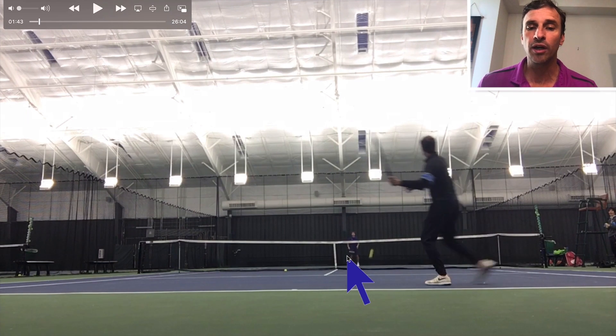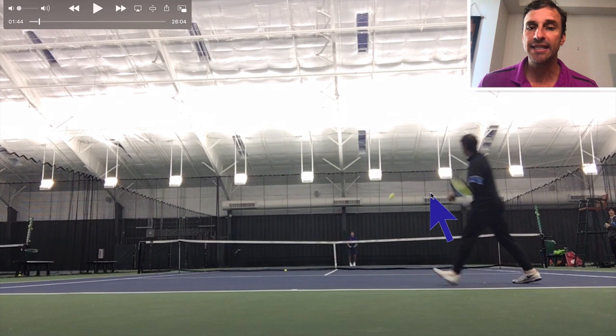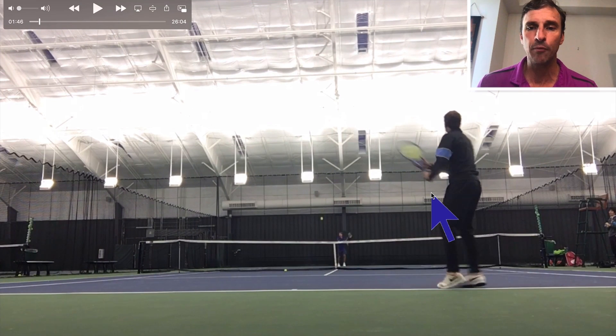One thing I could work on — that the pros are doing a better job of than me here — is the off arm. I could keep my hand on the racket a little bit longer, but I did separate early there. That works for me so that I'm not late on the forehand. If I was playing more tennis, I'd probably work on that more.